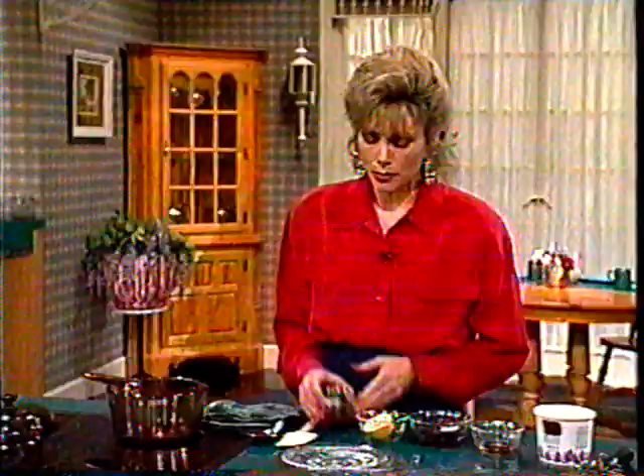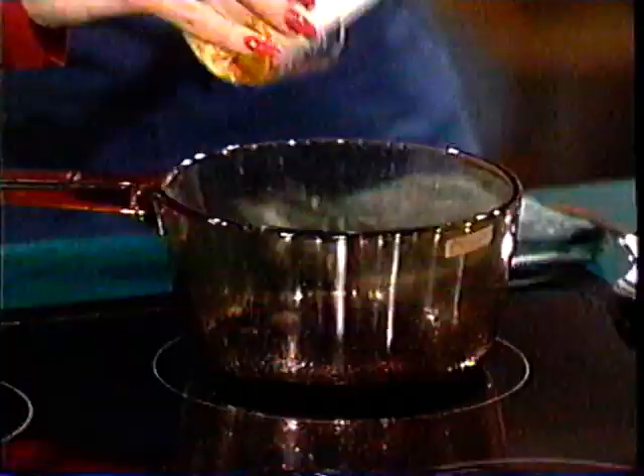Now let's get ready to make this. Over the stovetop, I have the wine and the jelly cooking. What that does is it makes it into a nice glaze. Then to that I'm going to be adding the honey, and getting that all mixed in.